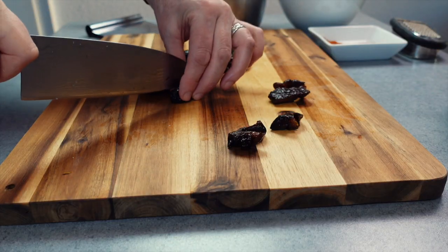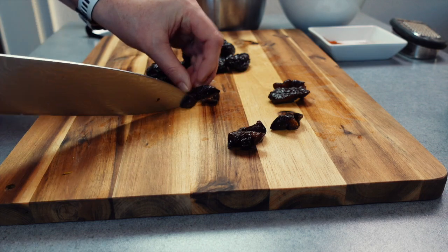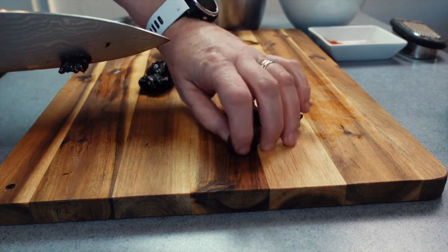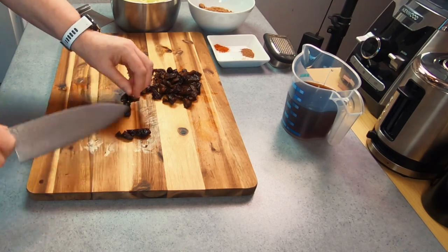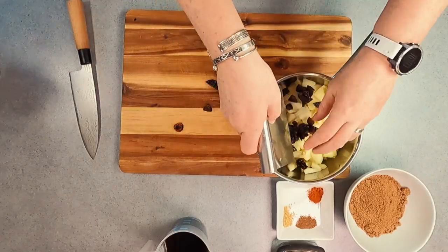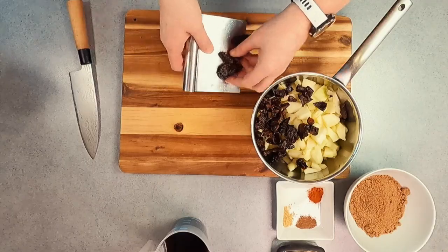Next you're going to want to cut up some prunes, which are not only going to bring a wonderful flavour but also darken the colour of your brown sauce. I have been asked if you can use dates instead and these will work, but they'll change the flavour and colour slightly, so for the best results I recommend that you use prunes.